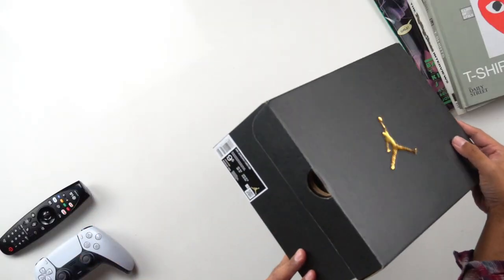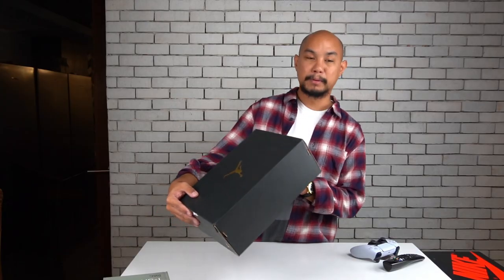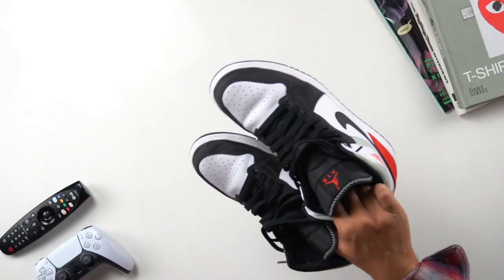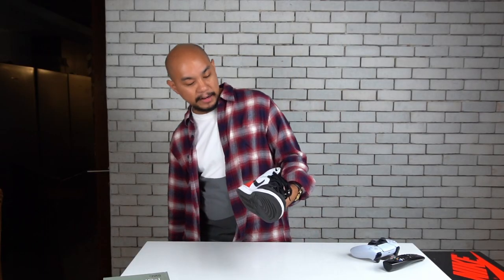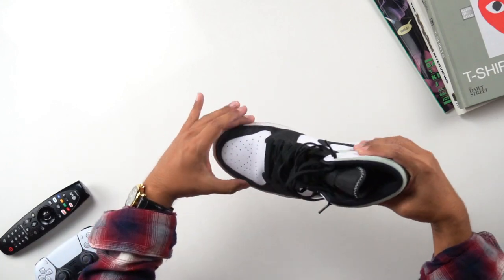This is the box of the Jordan 1 Mid SE Black Track Red Dash Black Dash Igloo — otherwise known as the Union Mids. I'll open up the box, open up the paper. There's no sneakers inside because I've been wearing them. Here are the sneakers. These are the Air Jordan 1 Mid in the track red, black, and igloo colorway. I'm just going to grab one shoe so that you guys can see it.